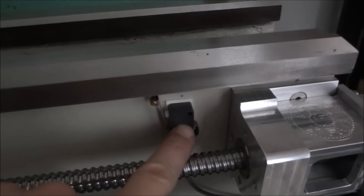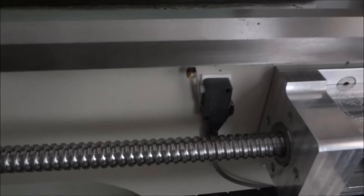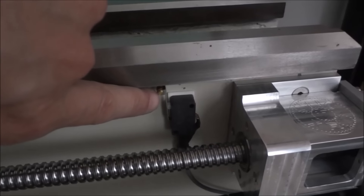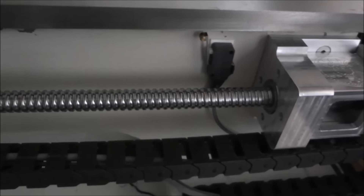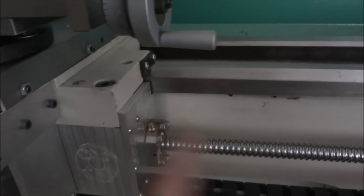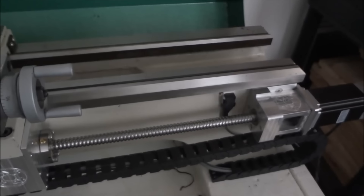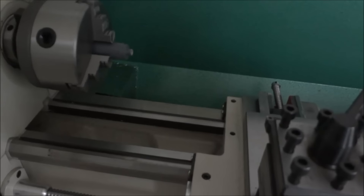The limit switch for the Z-axis — I just used some 3M double-sided sticky tape and stuck it on there. It's really secure; this little spring is very light so the switch doesn't move at all when it's tripped. I did that because I'm not sure that's the permanent position I want. I'm thinking I may move it up here halfway, so that when I'm referencing it doesn't have to go all the way back to home. Most of my turning will probably be within 12 inches, so it'll just speed things up.